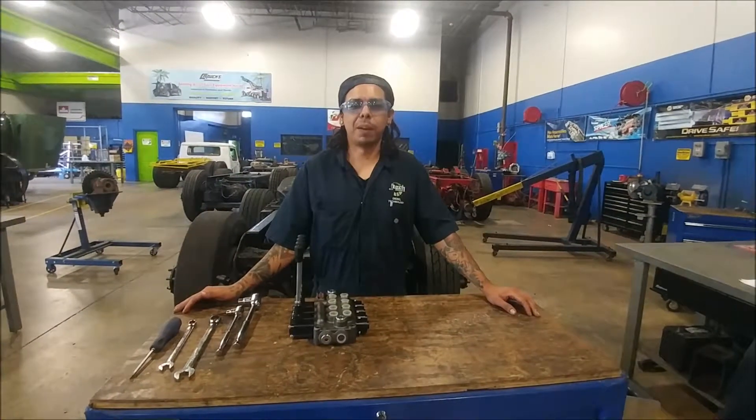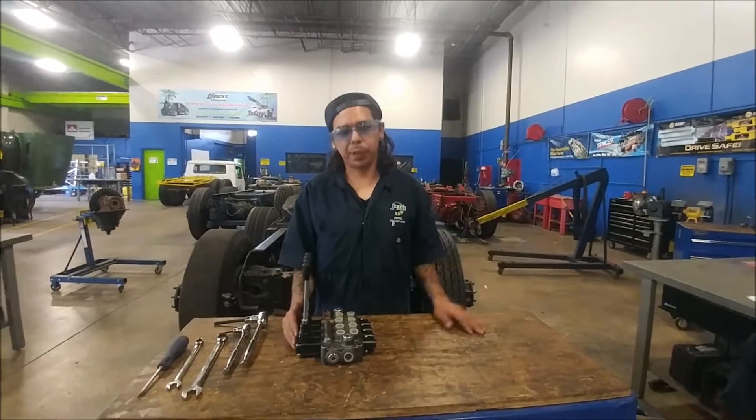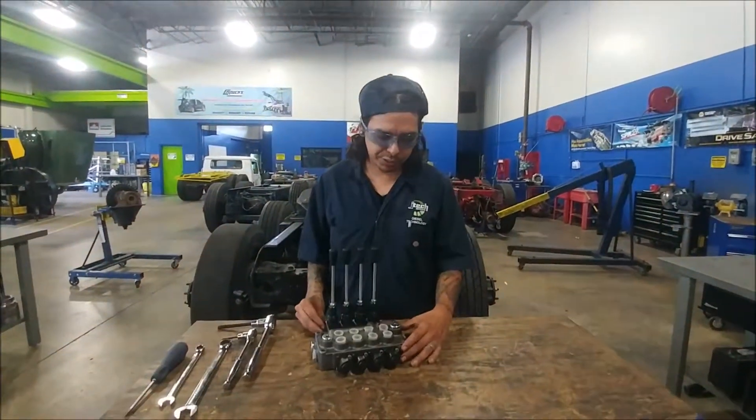How are you doing? My name is Juan Carlos Pena. I'm a student here at Jones Technical Institute, and today we're going to be working on a four spool monoblock valve assembly.